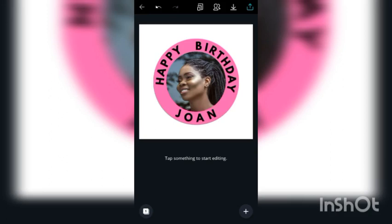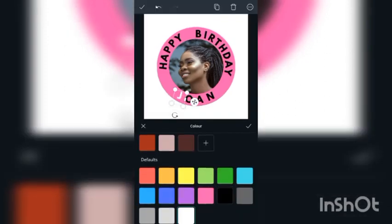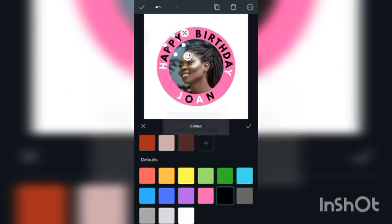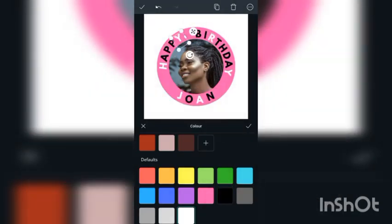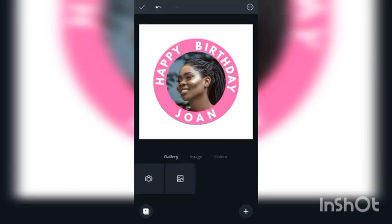So now we want to change the color to white. I think white is going to make it pop. So this is actually how you manually curve texts with Canva. But like I said earlier, there is no automatic way to curve texts with Canva — this is it. And it's looking good.